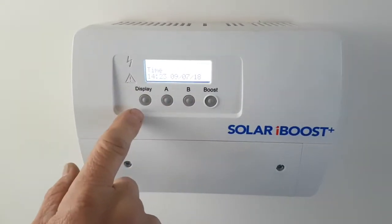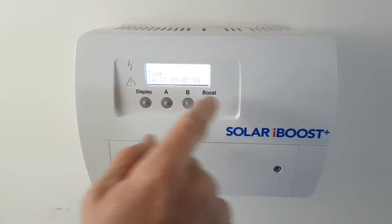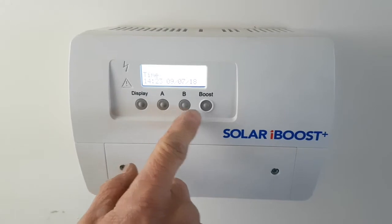Here we can go to the time — you can edit the time there for daylight savings, just using your A and B buttons.